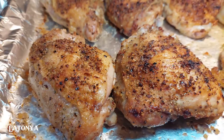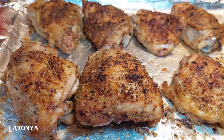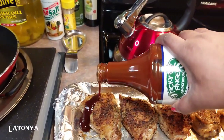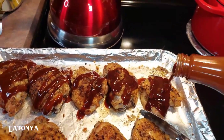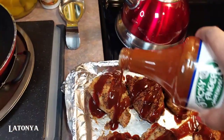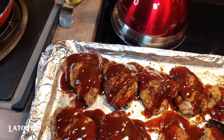Here's the chicken — they are bone-in chicken thighs. I'm about to add the sauce and throw it back in the oven. We're just going to drizzle it on — my hand is shaking! We need some more sauce. The sauce I'm using is Sticky Fingers smokehouse. I'm going to spread this out and place it back in the oven.